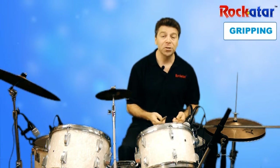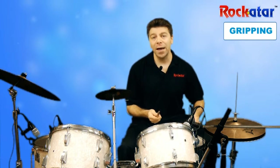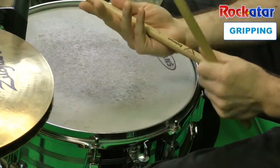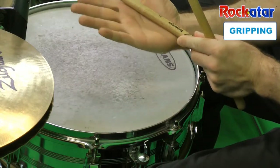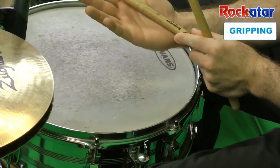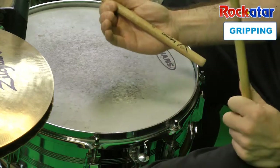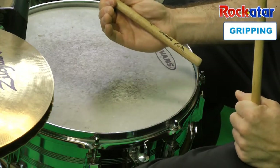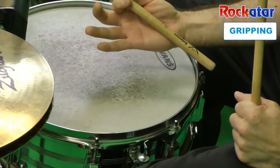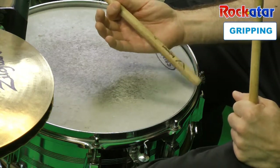That's very important. So we've got two drumsticks and the first thing that we've got to look to do is open up our hand and to place the stick right diagonally in the palm of our hand, and then grip the stick with our thumb and our index finger. You need to really take a good grip between your thumb and your index finger because that's where the power is of drumming.